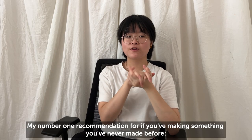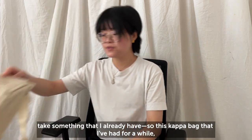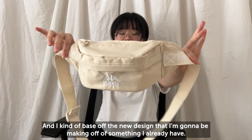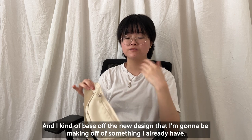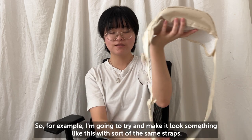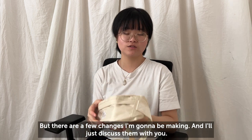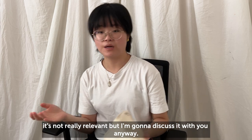My number one recommendation if you're making something you've never made before: take something you already have. So I have this Coppa bag that I've had for a while and I kind of based the new design I'm going to be making off of it. I'm going to try to make it look something like this with the same straps, but there are a few changes I'm going to make.